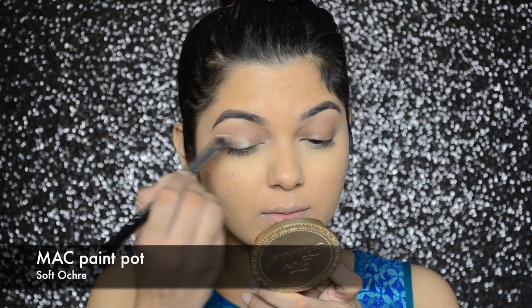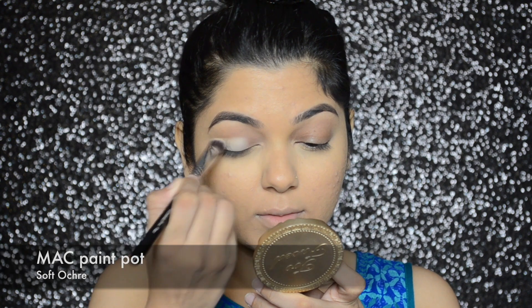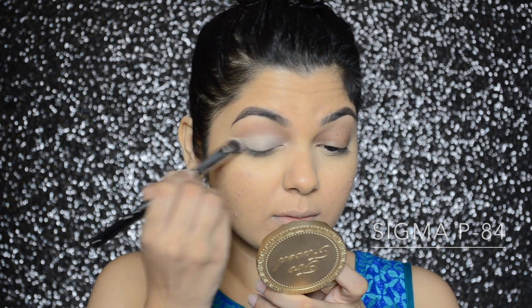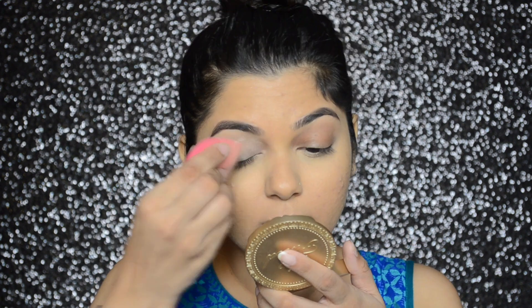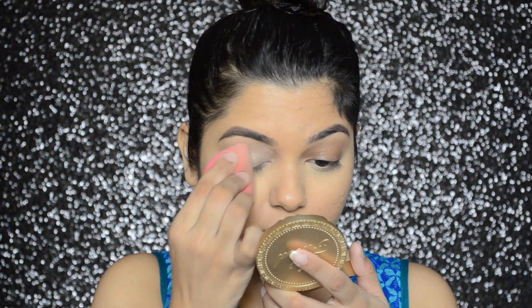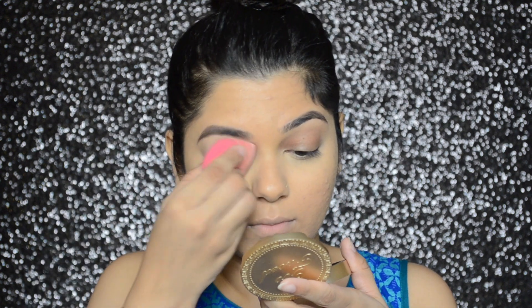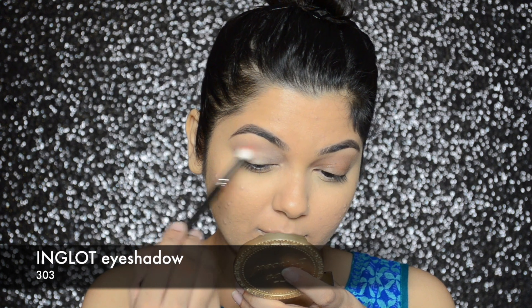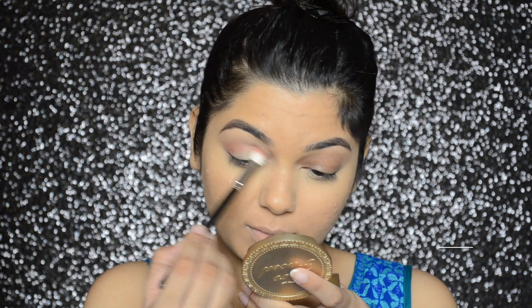Moving on to the eye makeup now. First I will be applying MAC paint pot in shade Soft Ochre so that the eyeshadows look more vibrant, and then I'm going to set it with loose translucent powder. Then I'm going to go in with Inglot's eyeshadow in number 303.